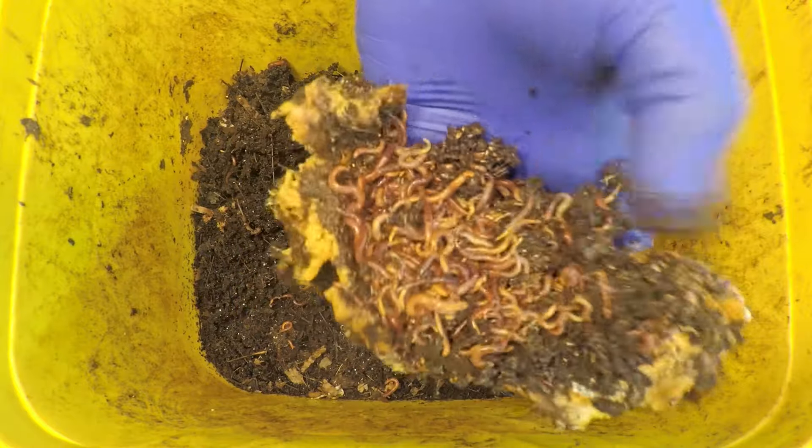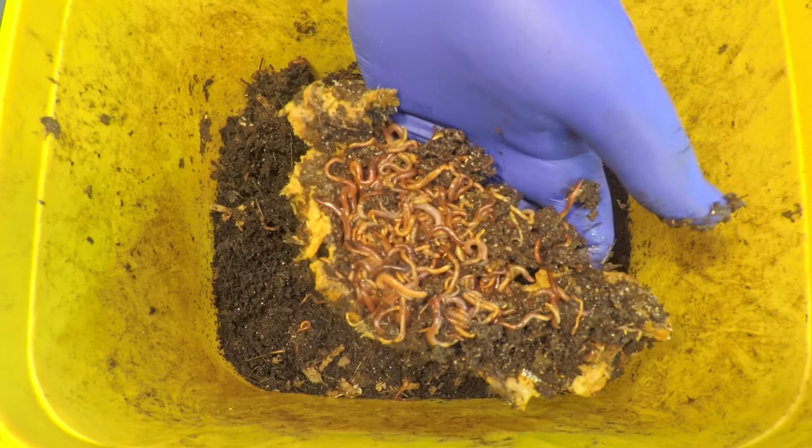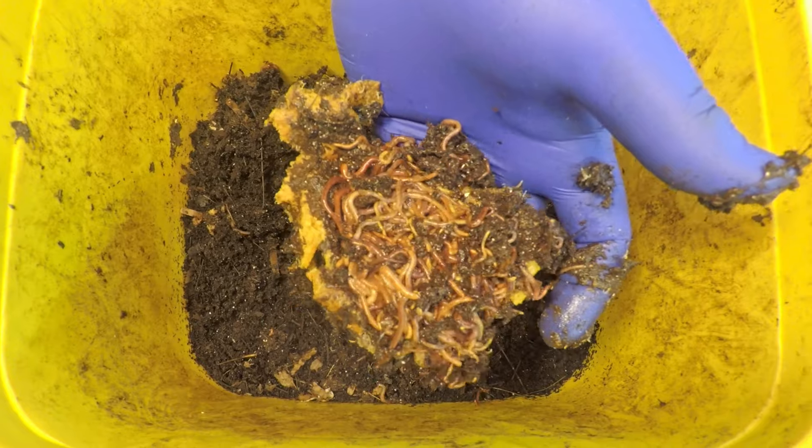I believe that each of these systems did actually get half of a tangerine, so it's not just peel — it is also a little juicy piece of fruit that each system was fed last time, 13 days ago.